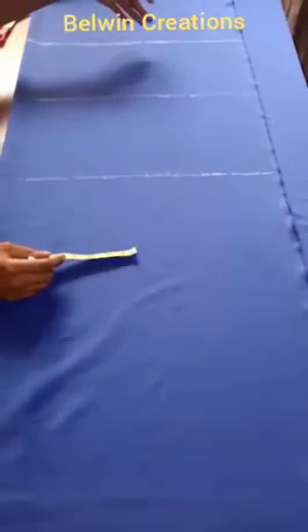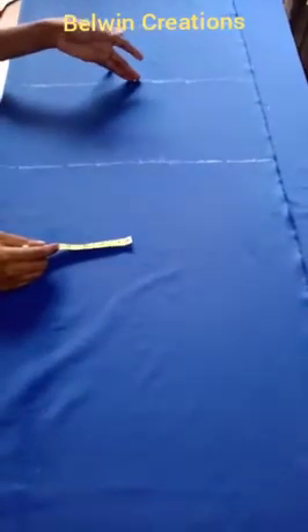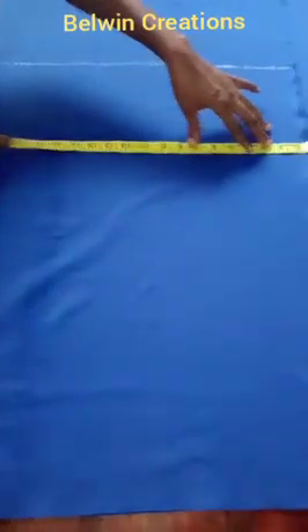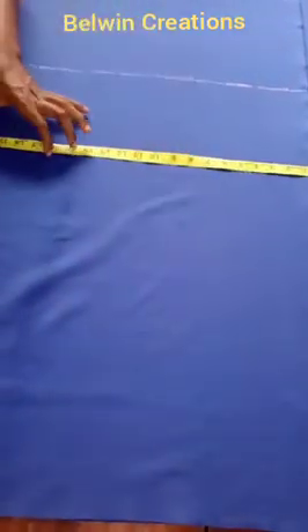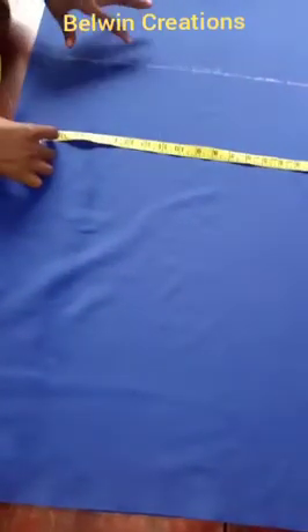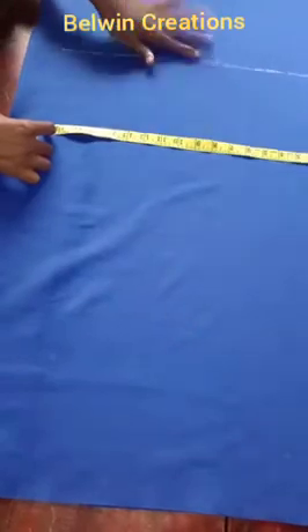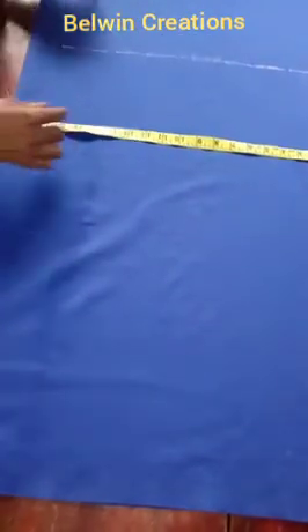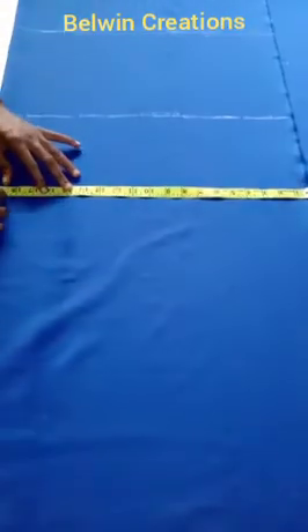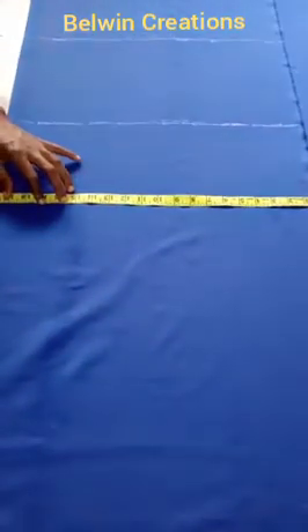I have marked my waist line, hip line, above-the-knee line, and my full length line. Because it's an A-shape, it's going to be slanting outwards at the sides. I've made my fold 20 inches wide — I normally use 20 inches when making an A-shape skirt or dress so it comes out very well. Of course, you can make it lesser or wider than this.